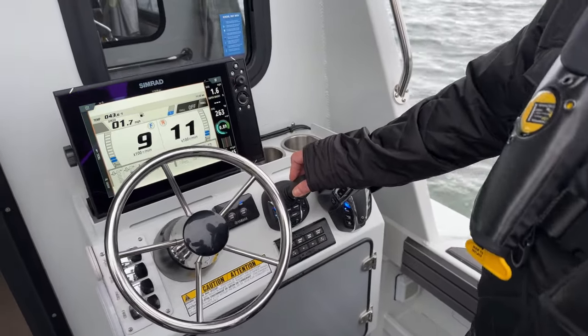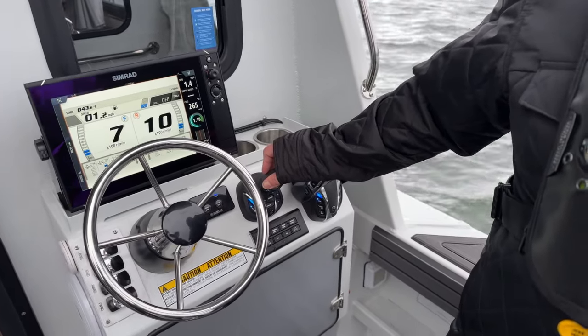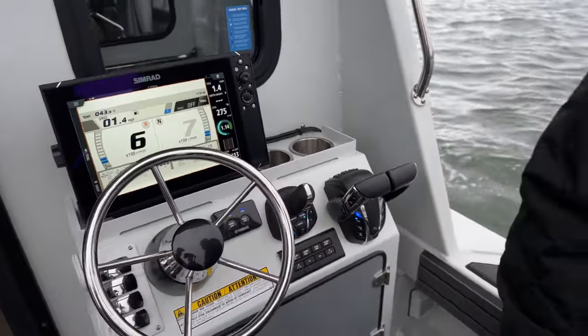To get into a spot like this — maybe we should jig up some cod, maybe there's a big ling down there with your name on it. If that's the case, we can just hit Stay Point and we're gonna stay right here. This holds us right there — direction, location, all held for us.